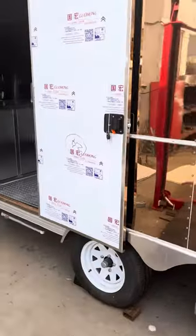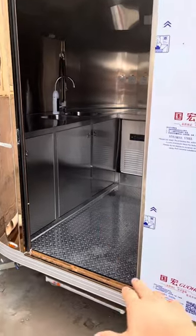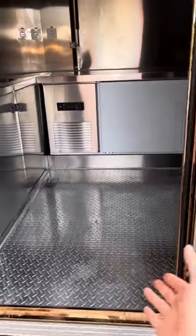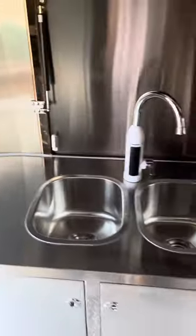This one — because the customer wants to save more space — so we install the drawer here. So we go inside from here and this is the box sinks.